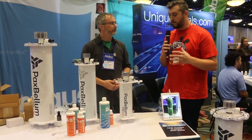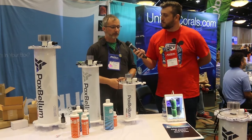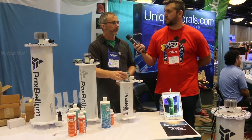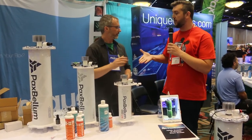Very cool. Where can people find more information and pick up their own? You can pick them up at Unique Corals, Marine Depot, saltwateraquarium.com, and a few other smaller outlets. Awesome, very nice — thank you, Tristan.